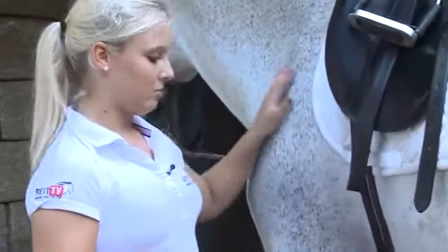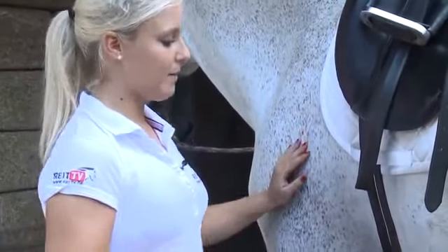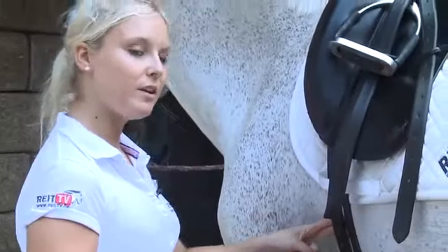When the rider gets on the horse, we can tighten the girth up completely, but we have to make sure that there is still room for at least two fingers.